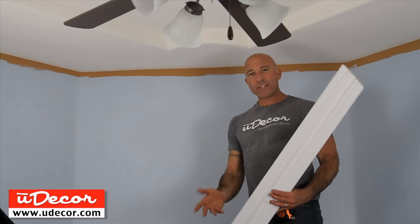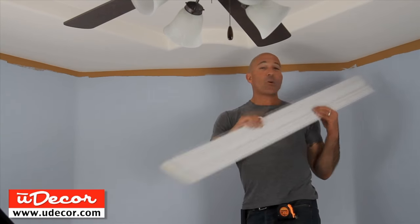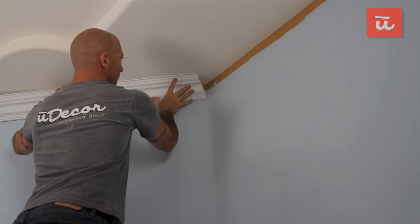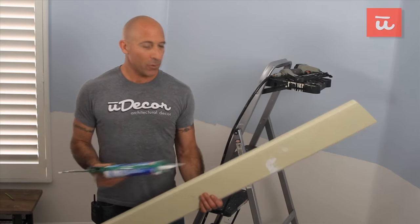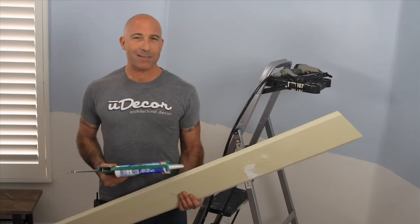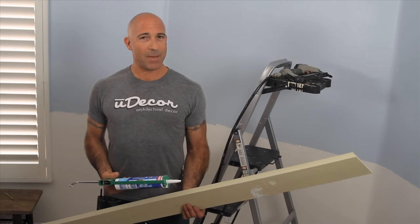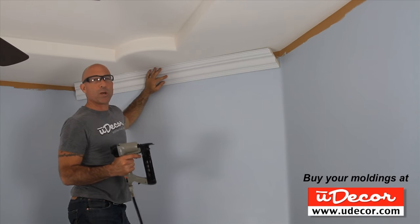Now if our room had crisp 135-degree angles, we'd be all set with this piece. Notice however that they have a radius. We could still install this piece as is, but it'll fit better to the wall if we carve out a bit from the bottom of the molding in a similar shape to the radius of the wall. Before installing this first piece, we're applying just a thin bead of adhesive along the part of the molding that comes into contact with the wall and the part that comes into contact with the ceiling. Adhesive isn't required, but it allows us to use fewer nails, reducing the amount of time we spend when doing our finish work. Don't use too much or get too close to the edge, or it'll seep out and make a mess when you press it into place.